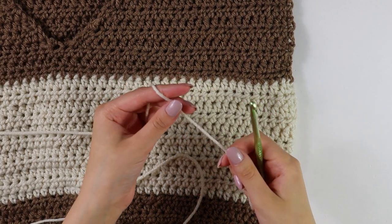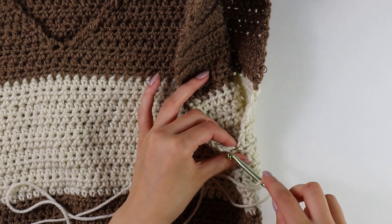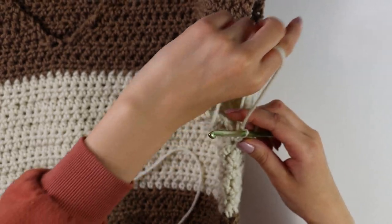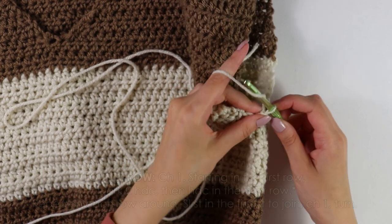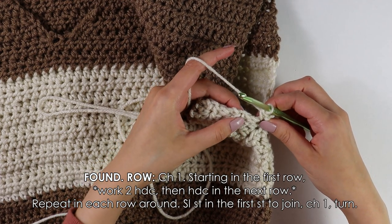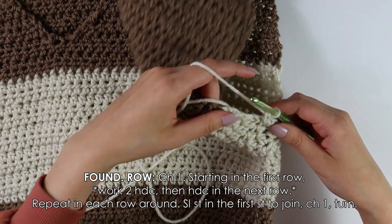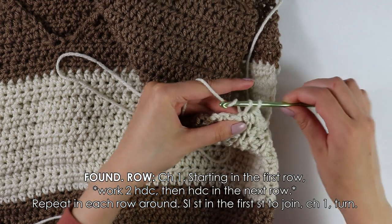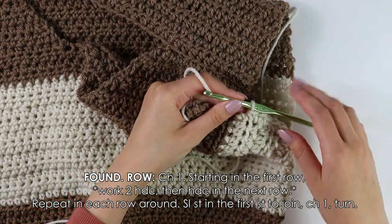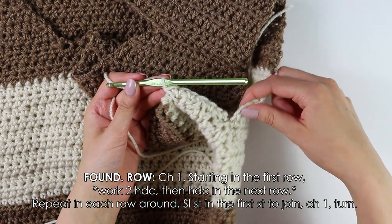Getting started on the border, I have my accent color. I'm going to make a slip knot, and once you have your slip knot, insert your hook right into the seam of your work and slip stitch to secure. Now beginning on the foundation row, chain one. Into this very first row, work one single crochet; into the next row, work two single crochets into that same row. Repeat this pattern — working one single crochet and then two single crochets into the next row — all the way around until you have reached the end.